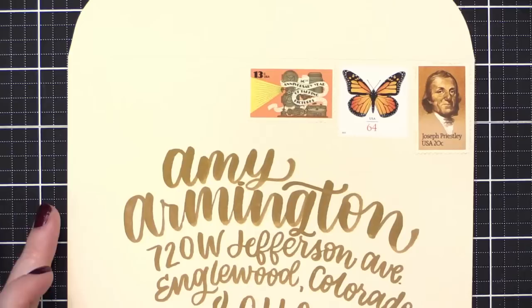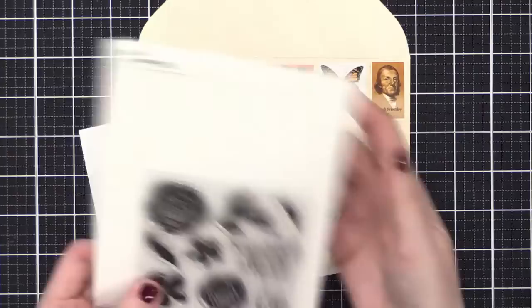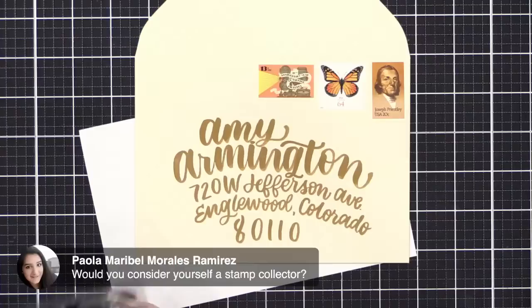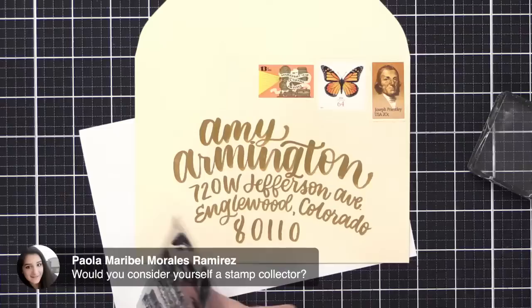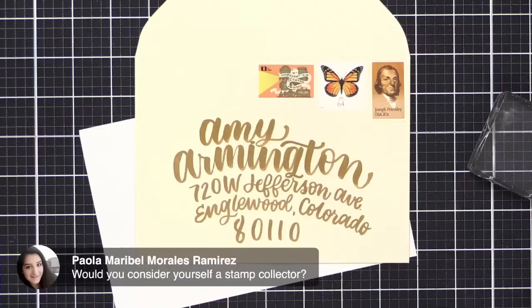Here is my envelope. I'm going to use some really simple stamping now, using a really fun stamp set by Gina K Designs called A Happy Hello. Paula asks — would I consider myself a stamp collector? No, not in the traditional sense. I'm a stamp user. I guess I collect them to use them. Though I do hate to use the last one if I have multiples — I want to keep one — so I guess that way I'm a little bit of a collector.